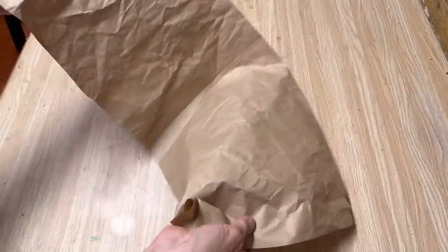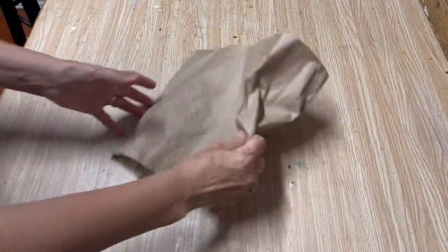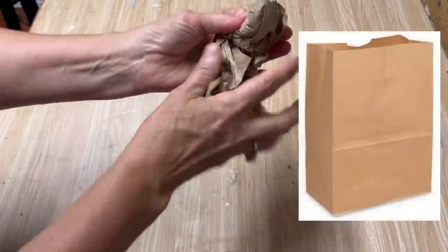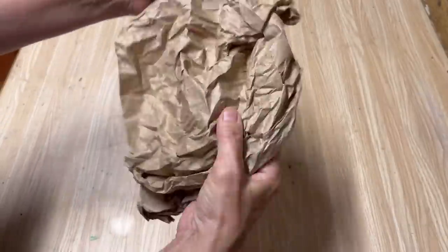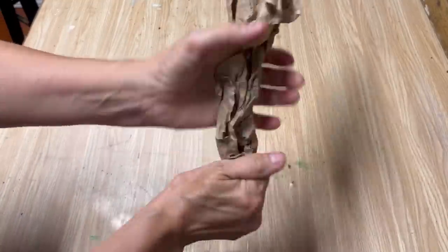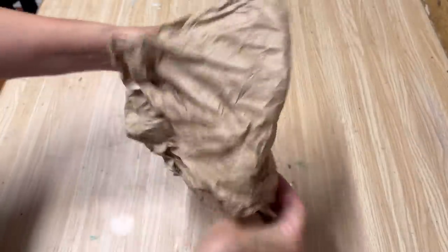I'm going to do this technique on a piece of packing paper. We get all kinds of packing paper from Amazon and parcels being delivered — I hate throwing it out so I always have a stash. You can also use a paper bag or even regular paper. Take your paper and scrunch it up really well, really wrinkle it as much as you can. Be a little bit gentle because we don't want to rip or tear it — scrunch it in different directions until it really looks wrinkled.